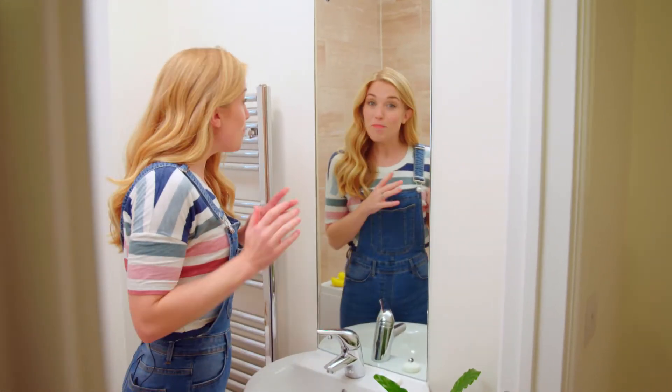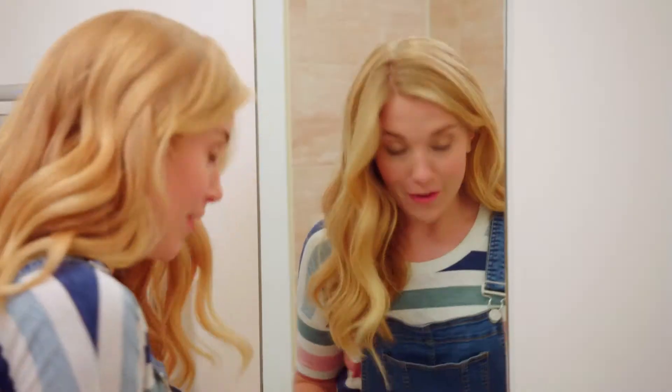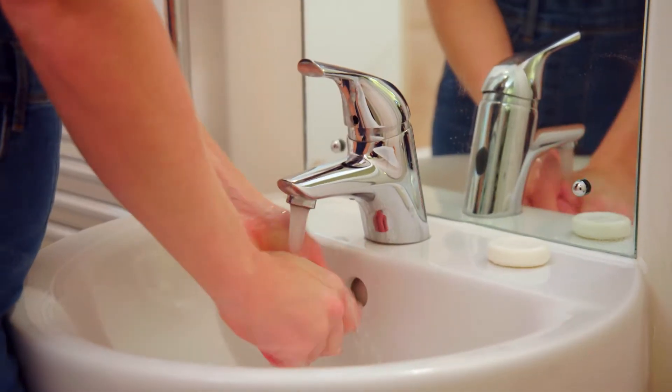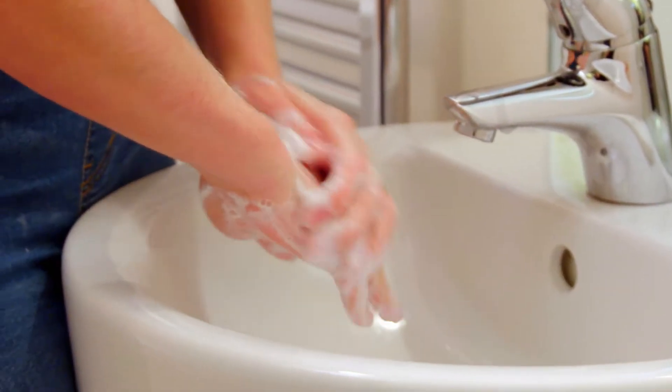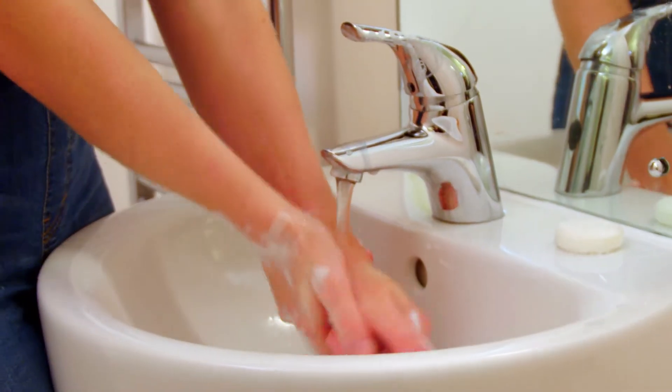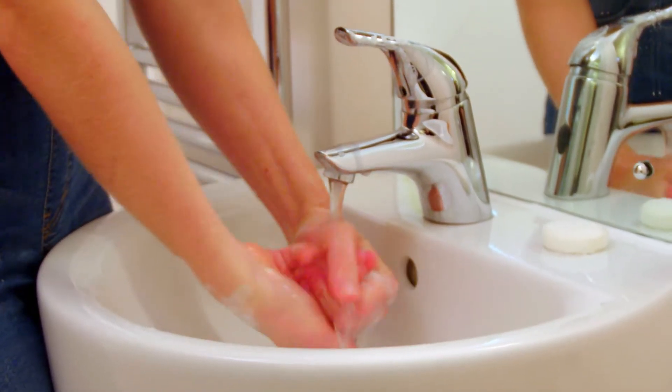Washing our clothes is a bit like washing our hands. First, we need to wet them with warm water, add soap and make it all bubbly, giving them a good scrub. Then all we have to do is rinse away the dirty soapy water with clean water from the tap. So that's how we clean our hands. Now let's find out how a washing machine cleans our clothes.